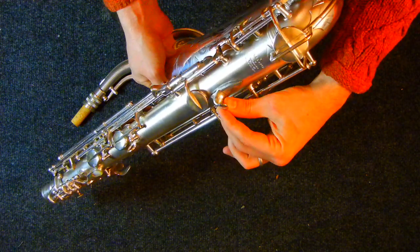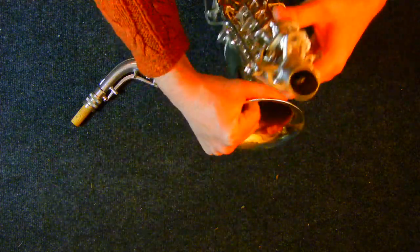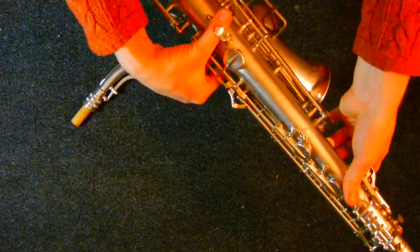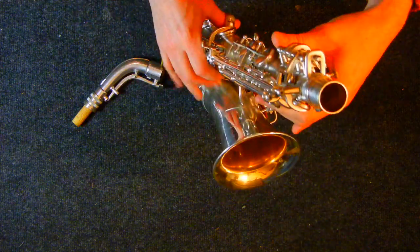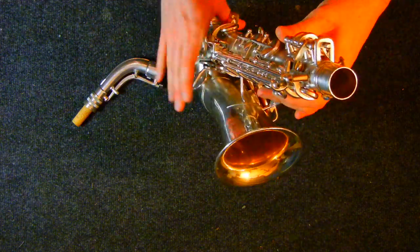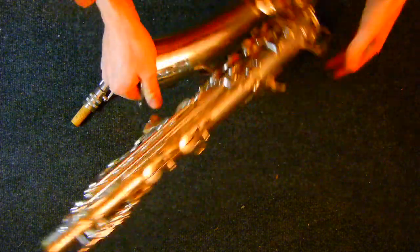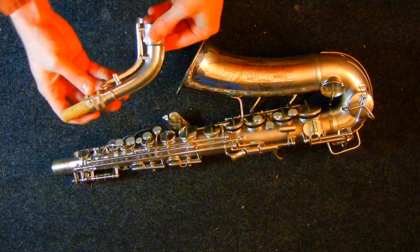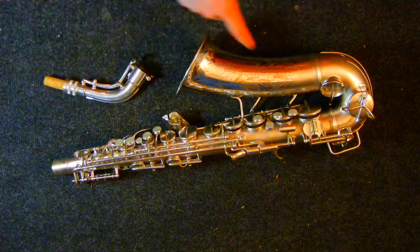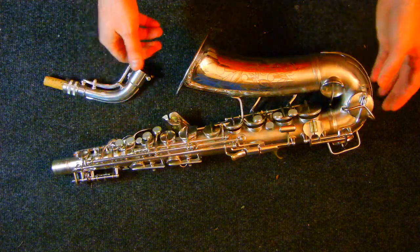One of the additional features is the swiveling thumb rest. It's actually pretty comfortable in usage, although it tends to go into one place and then stay there — it doesn't move around that much unless you've got bad technique. Most of the other stuff you'll recognize from the 6M: you've got your underslung octave mechanism, your microtuner, your 6M style key work, which is extremely comfortable, very close together, very fast.